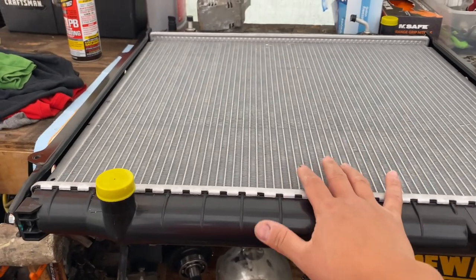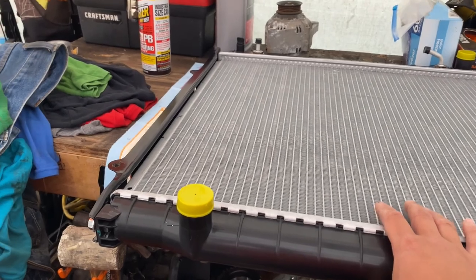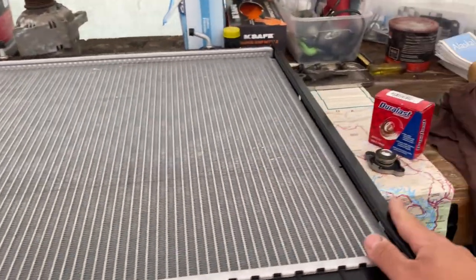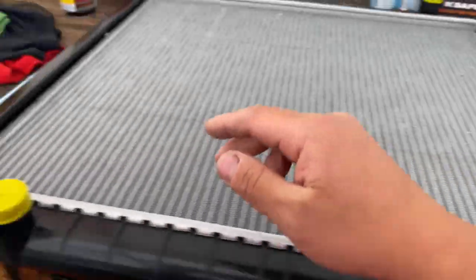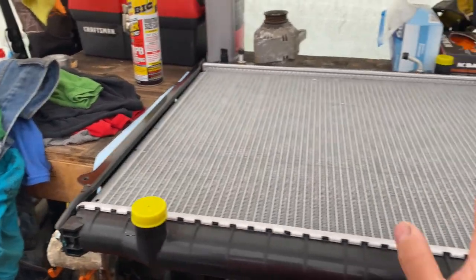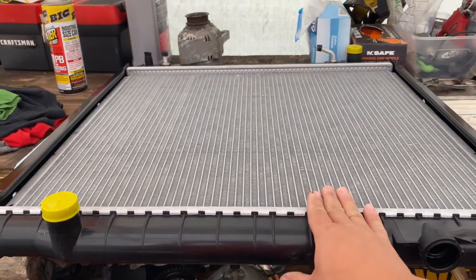For automatics, there's a transmission cooler fitting — if you don't have it you can leave the caps off. There's also a drain plug here. For my setup, I'm not going to run the fan shroud anymore because it catches too much dirt, which isn't ideal for off-roading. Note that the small mounts on the radiator are for the fan shroud, while the two larger mounts are for securing the radiator itself. I won't be running a fan shroud — we'll install this radiator once we get the timing belt replaced.